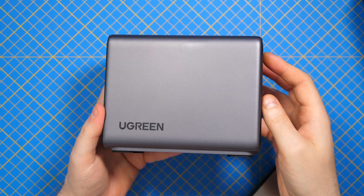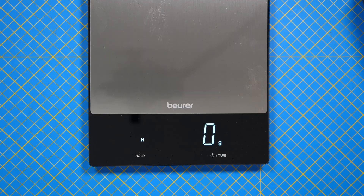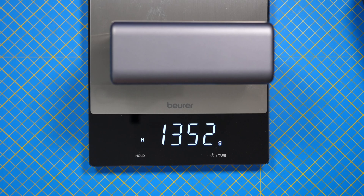This is the charger. It's very large and heavy as expected. Let's see how much it weighs. And as you can see it has over 1.5 kilos.